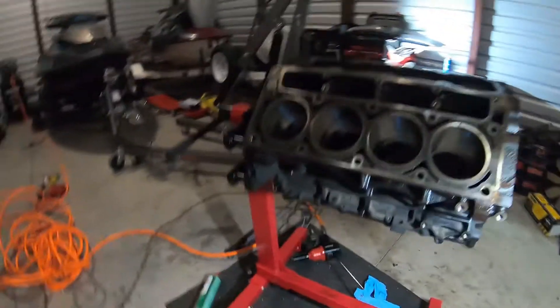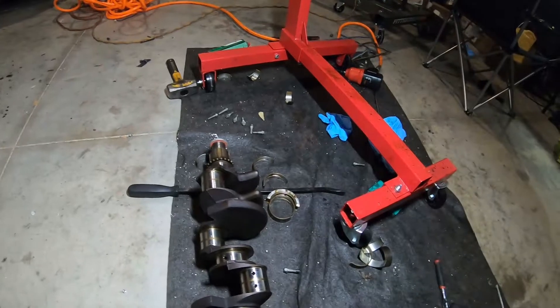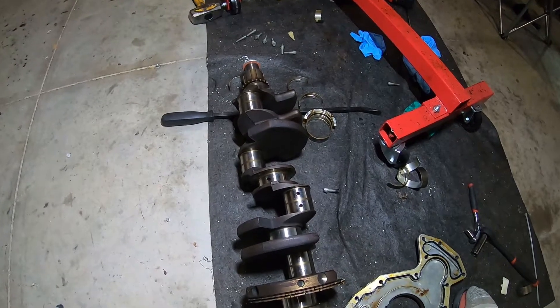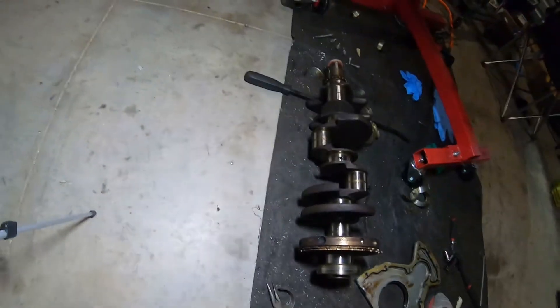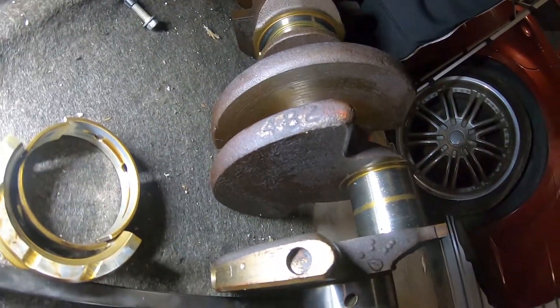Looking at my crankshaft — the difference between the 4.8 and the 5.3 crankshafts is the casting number. On the 4.8, the last three digits are 482, and on the 5.3 the casting number is 512, I believe. I was looking all over my crankshaft trying to find it, and right down here you can see that it says 482 — so I indeed have a 4.8.